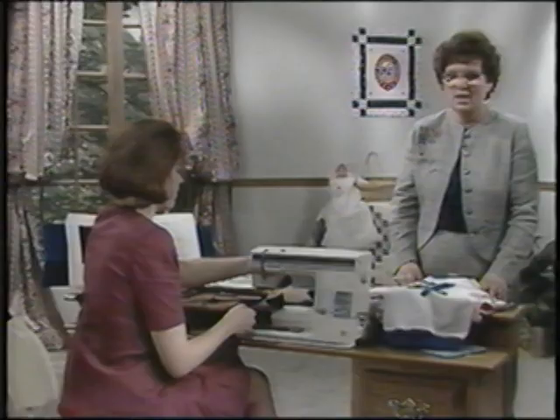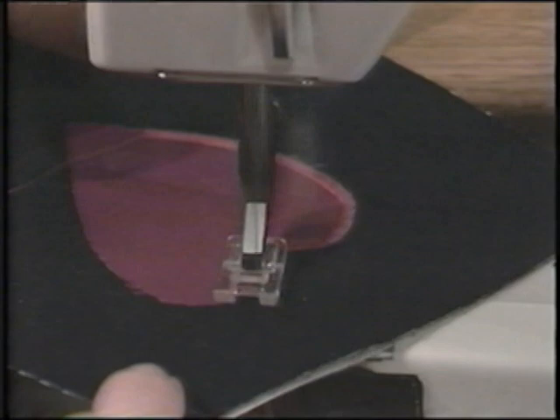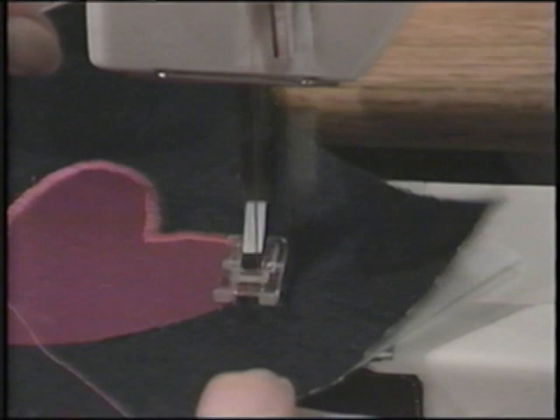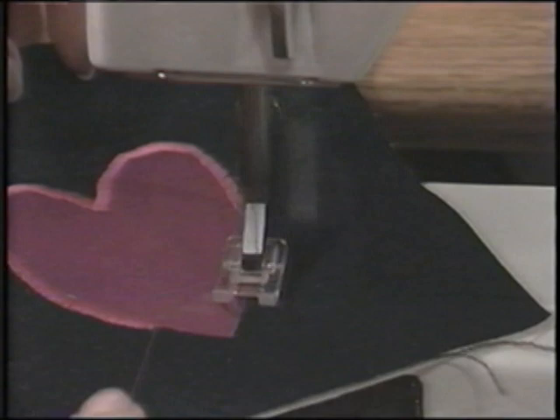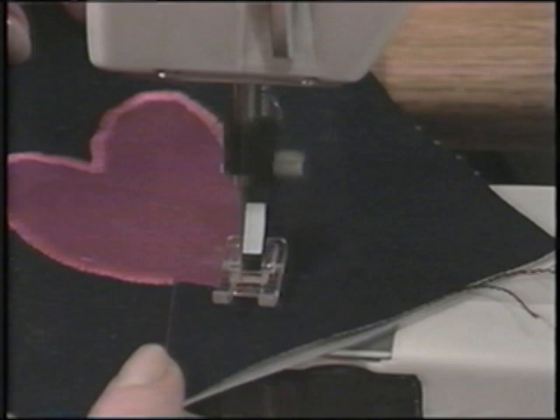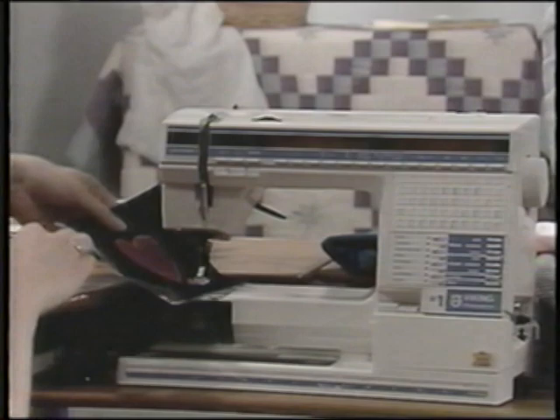A heart is a good practice project because it gives you the inside and outside corner to practice, and it also has straight edges and curves. Applique has never been easier than on your Viking Husqvarna because everything is set automatically when you touch the applique stitch — the stitch itself is set, the length, the width, the sewing speed, and the tension. All thanks to the computer in your Viking. You can stitch a heart quickly and easily using your pre-programmed satin stitching.